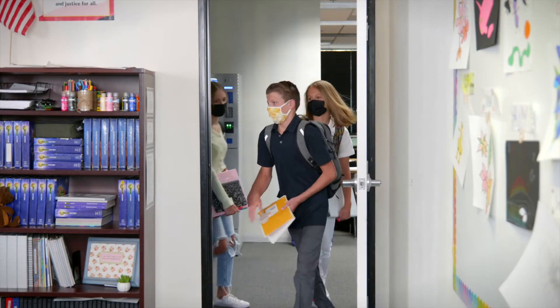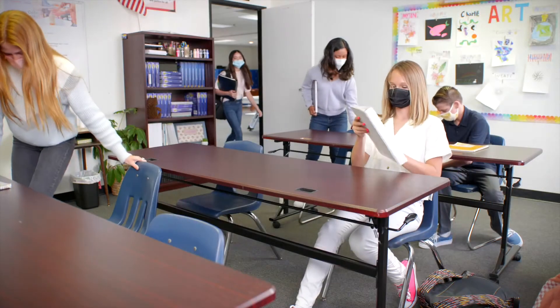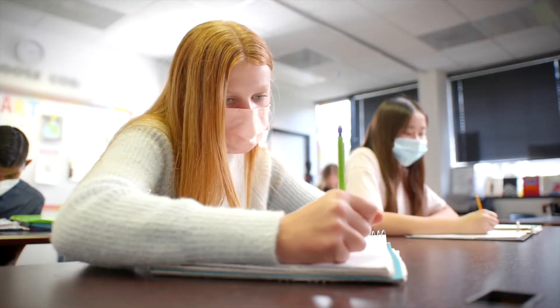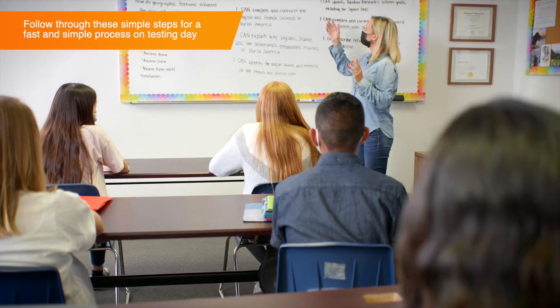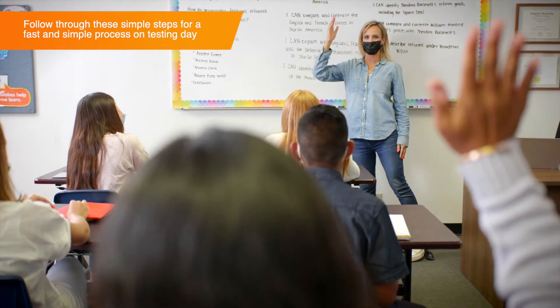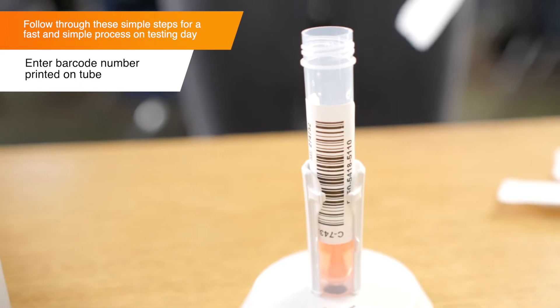In-person coronavirus testing may seem complicated, but it's actually a quick and easy process that participants and administrators can perform simply. Once your testing station is set up, participants can begin the testing process. The testing administrator will be responsible for calling participants up to the testing station, checking them in using Color, and ensuring they are following the instructions correctly. Start by entering the barcode number printed on the tube.